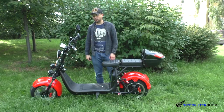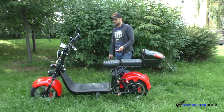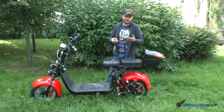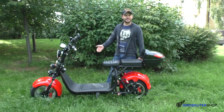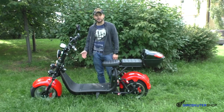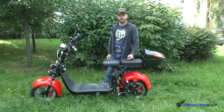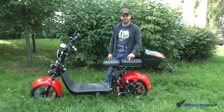Многие задают вопрос: можно ли ездить на CityCoco в дождь, в сырую погоду, после дождя, по лужам? Я вам открыто скажу — не рекомендуем. Потому что все Ситикоки достаточно «дырявые» — то есть очень много мест, куда может попасть вода, тем самым залив контроллер и всю электронику. Скутер выйдет из строя. Если всё-таки планируете ездить под дождём или по лужам — делайте гидроизоляцию. Эта опция у нас имеется.